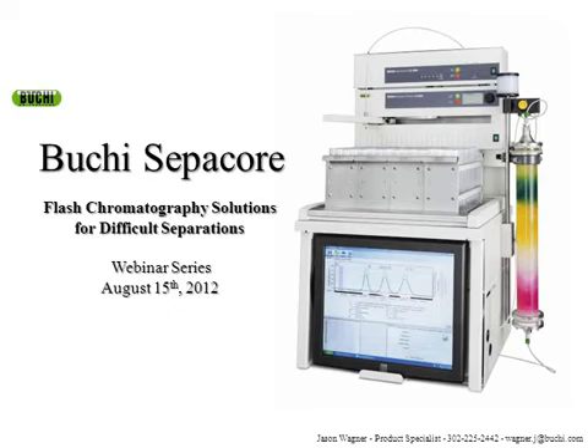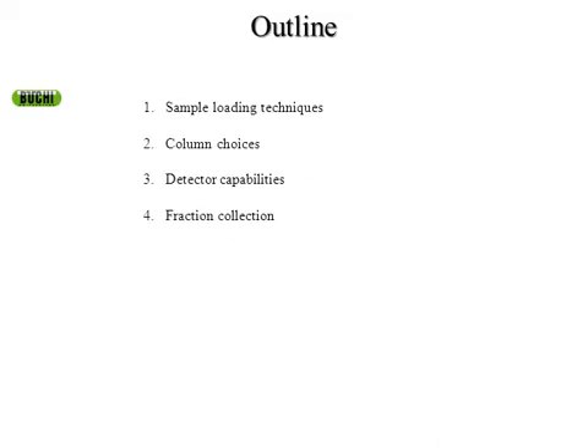This presentation is being recorded so it can be viewed at any time. You can review it for your information in the future. At the end, I will also present my contact information for any questions or concerns. Feel free to contact me by phone or by email at any time. I have a lot of information to go through here, so we'll go ahead and get started.